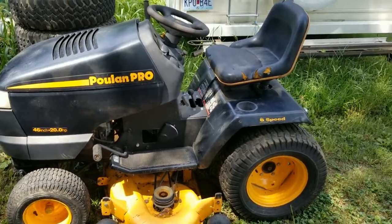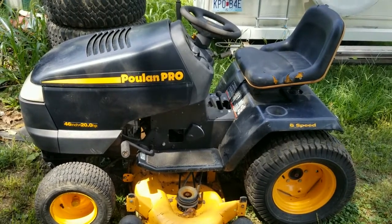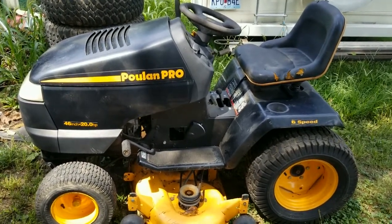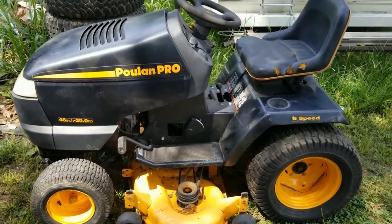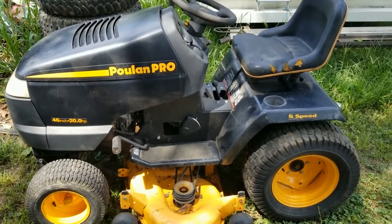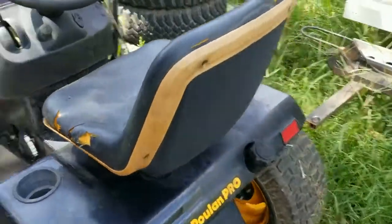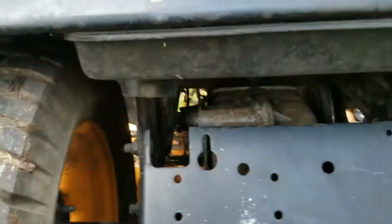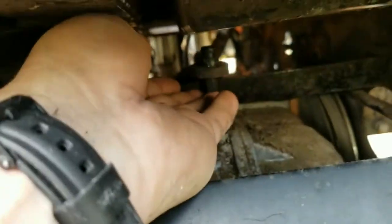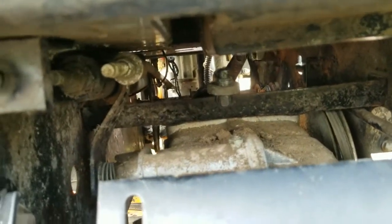Hey, I went to put gas in my Poulan Pro the other day, and I noticed it was completely empty. Before I put gas in, I looked for any leaks, and I'm glad I did, because it would have went right all over the ground. It just popped out. I'd never seen that before, but I'm not a lawnmower mechanic.